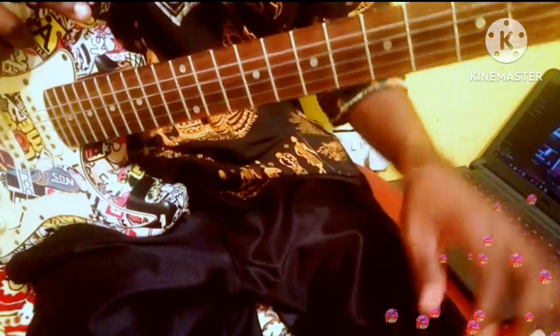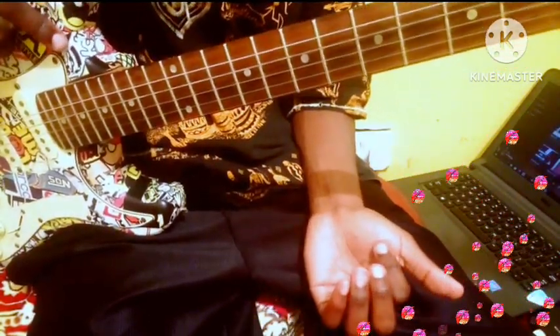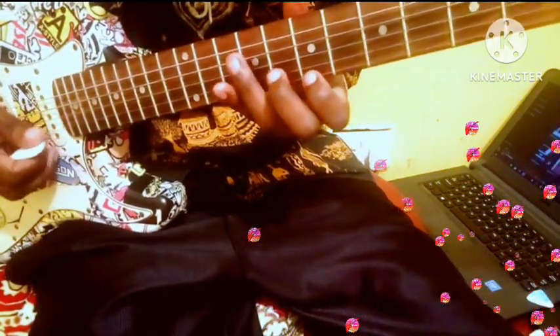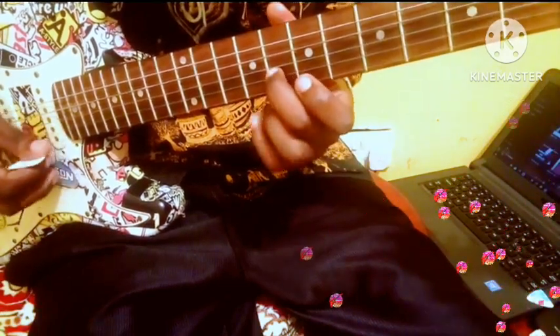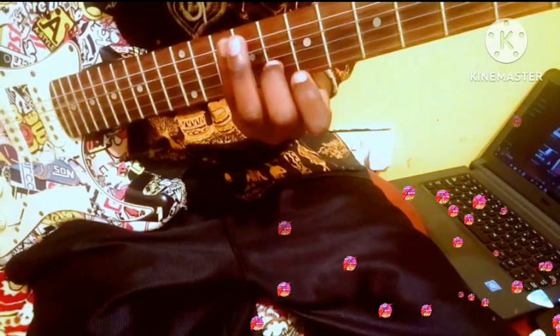I'm going to show you the soloing part for this afro. The solo is not hard — it's not a one-note solo. This one is a two-note solo.